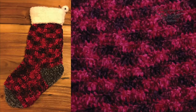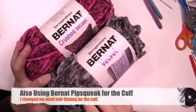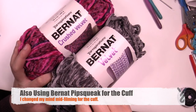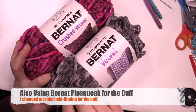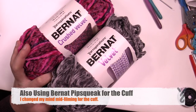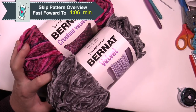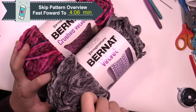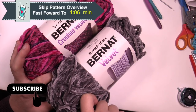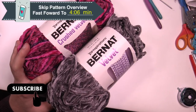Welcome back to The Crochet Crowd as well as my friends over at Yarnspirations.com. Today we're going to be playing with velvet — a regular velvet and a crush velvet. I'm going to use the regular velvet for the heel, toe, and cuff, and then the Bernat crush velvet for the main section. Together it's going to look amazing. You're going to need a 4mm size G6 and a 5mm size H hook. This is an easy stocking for you to complete.